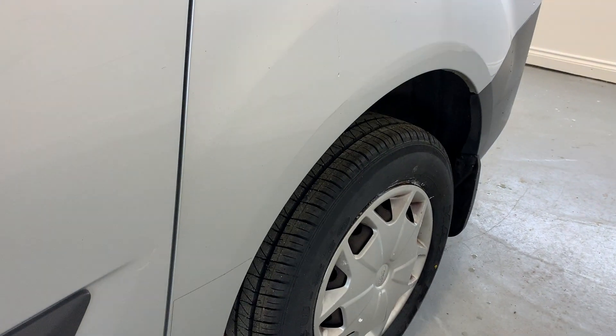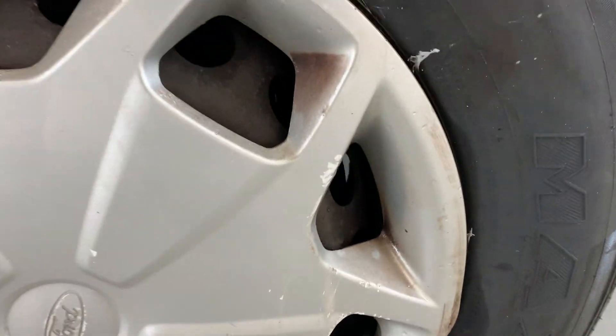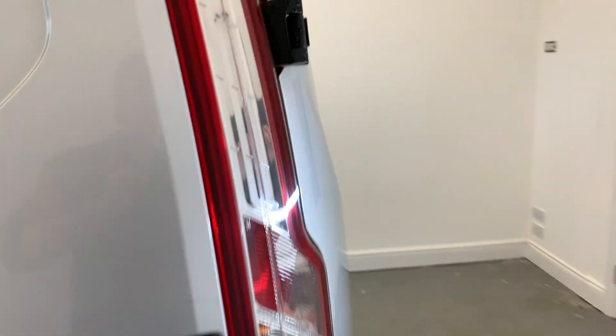Closing that up and moving over to the rear side panel — no significant damage to talk about there. That rear arch is looking really nice, and the rear hubcap once again has quite a few signs of damage and curbing, but that can be replaced. Moving to the rear side of the vehicle now.